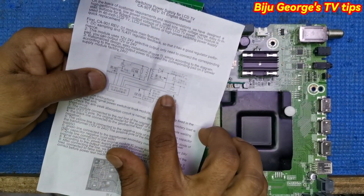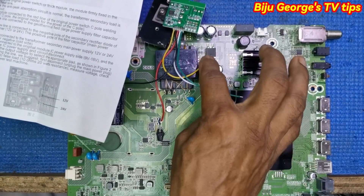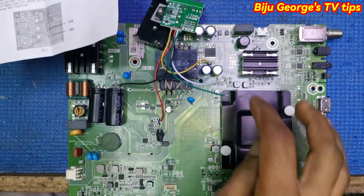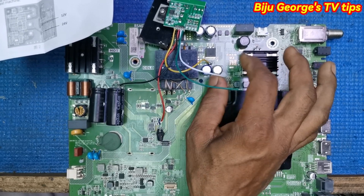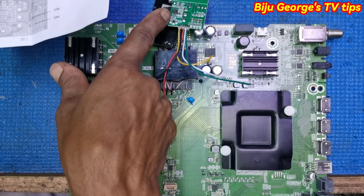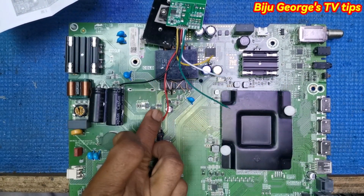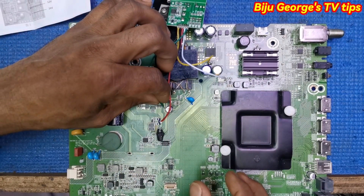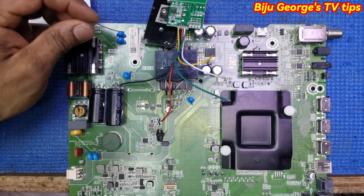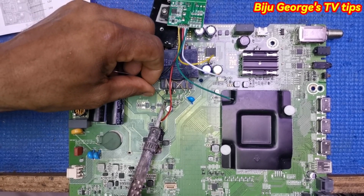White wire coming to output area, cool area — means cool area common. Green wire coming — the module IC working voltage — means coming here to capacitor negative. This capacitor positive. Green wire coming to hot area, capacitor positive.